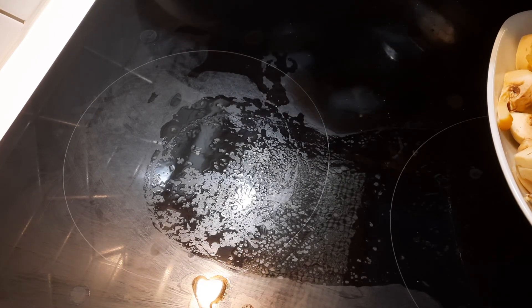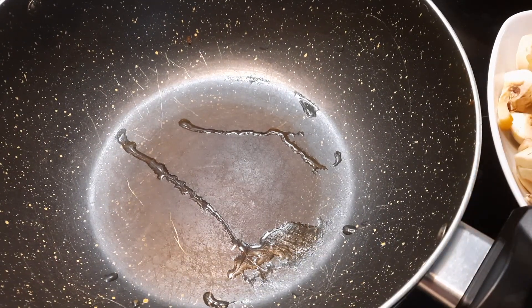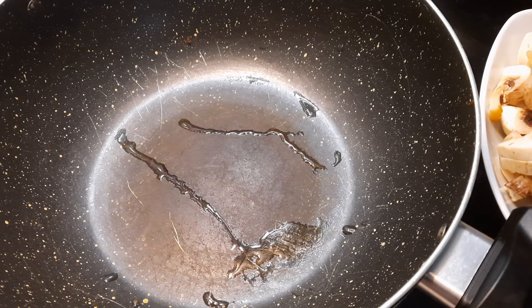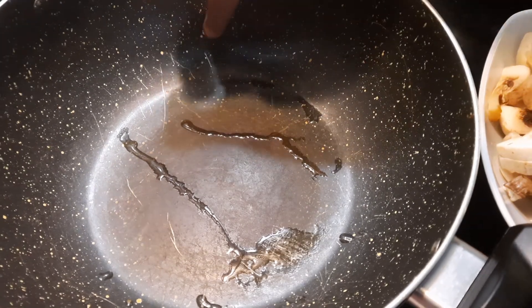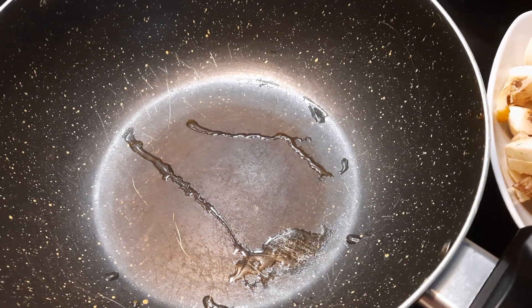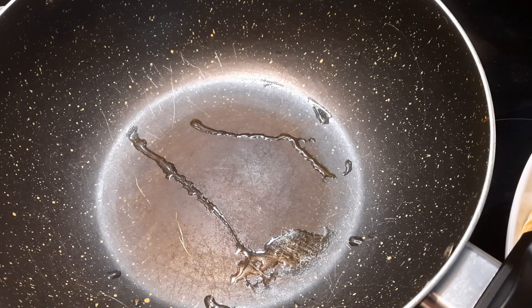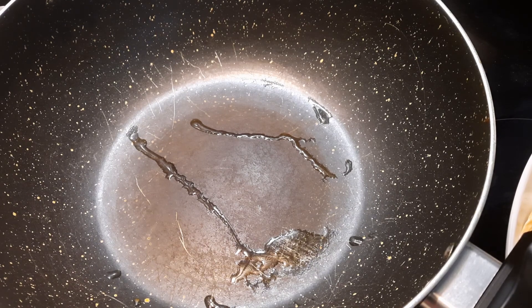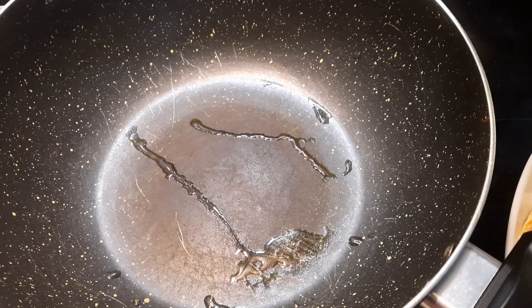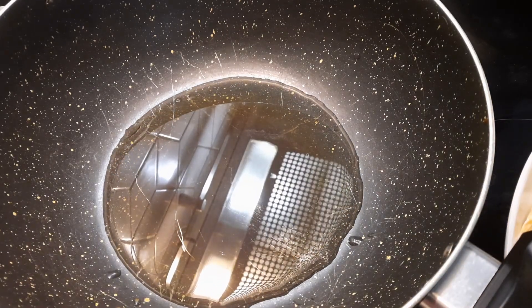Now get a fry pan. The temperature is medium. Now I am putting oil — 2 tablespoons.